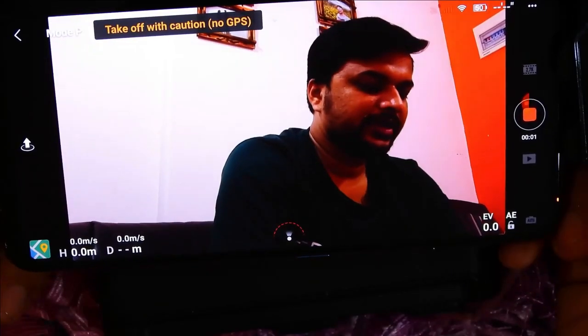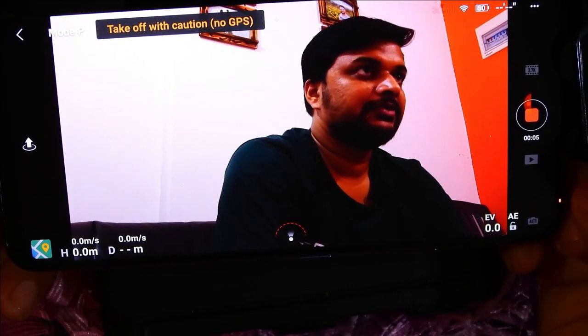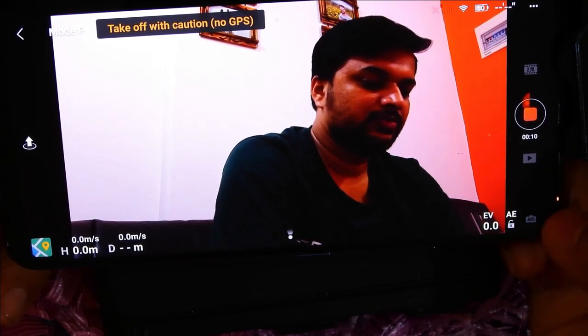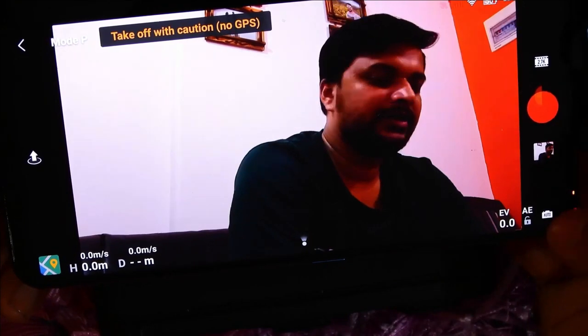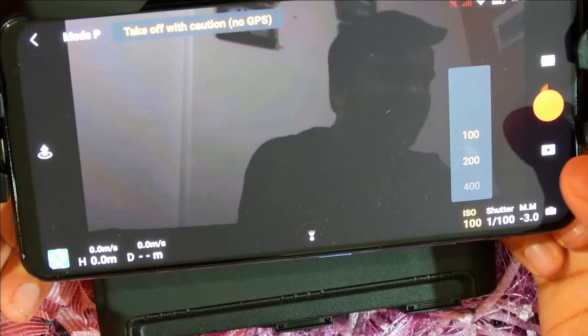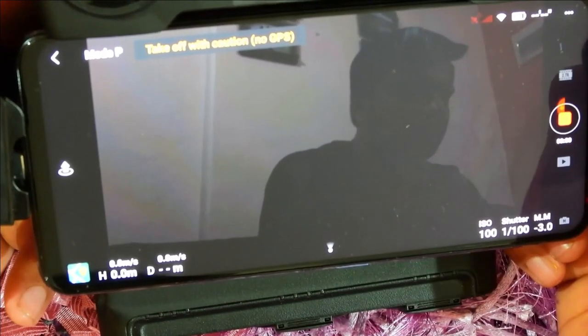I have my camera connected here and I've started recording the video so we can see how the exposure value will change. Right now it is in auto mode. To switch to manual mode, I first have to stop the video and then change it to manual. Now manual is connected and I have to change the exposure here.